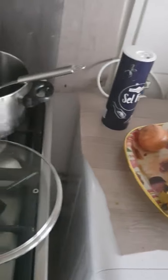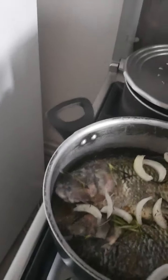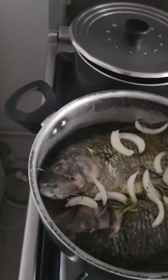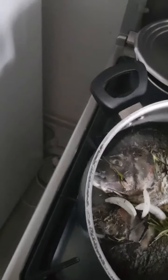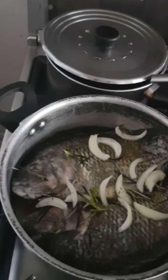We are starting to cook the fish. The fish is inside the pot — I just finished seasoning the fish with the ingredients I showed you guys earlier on. And I also added rosemary, just to give the fish a nice aroma.